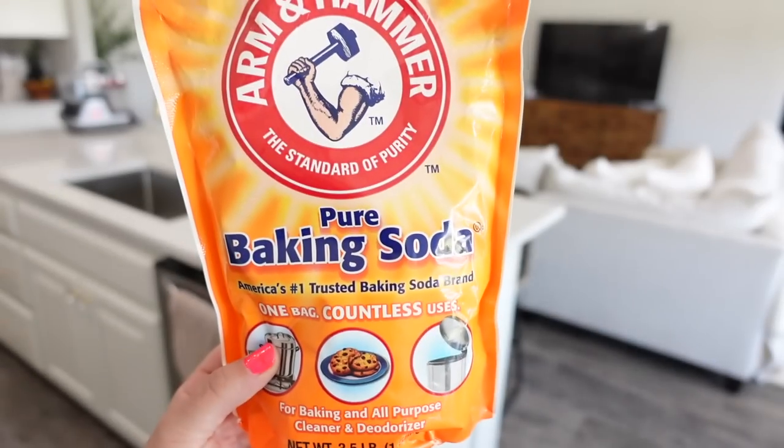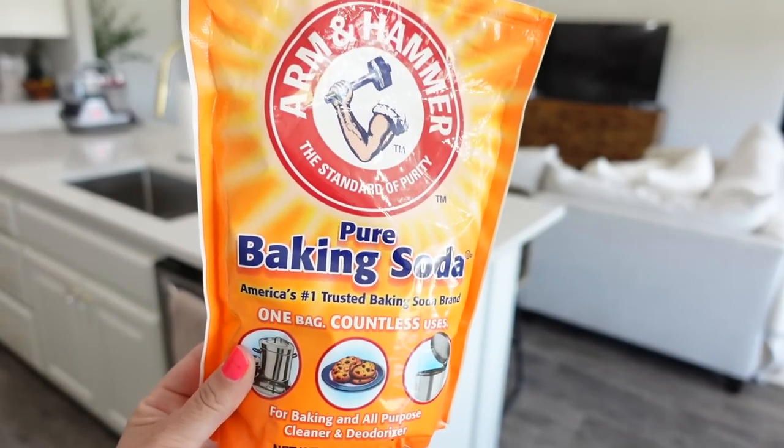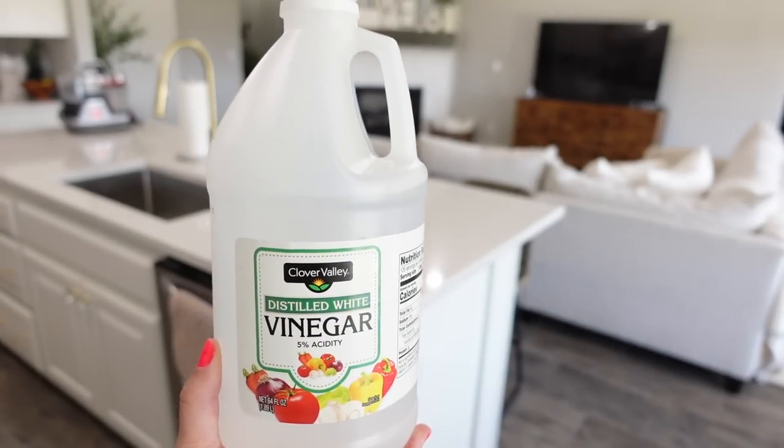Now we're out of the bathroom and heading into the kitchen. This next hack you can do with any sink in your house, but kitchen sinks get the most smelly. If you need to deodorize your sink, here's how: take one cup of baking soda and then two cups of hot vinegar. You can do it without heating the vinegar, but hot works even better. Let that sit for about an hour, then come back and run some hot water, and it's clean.